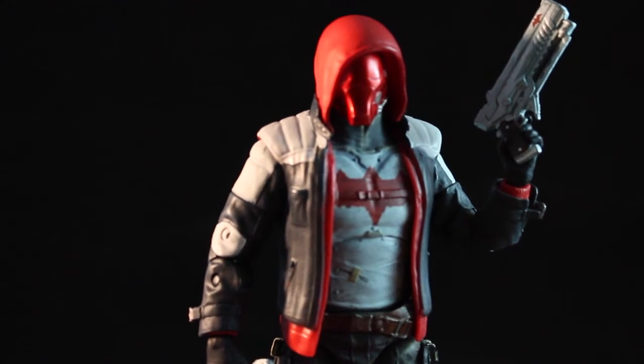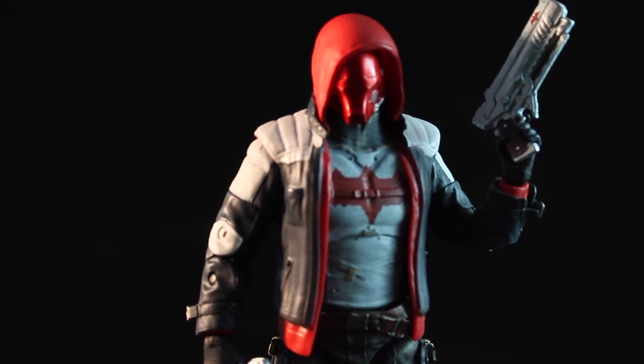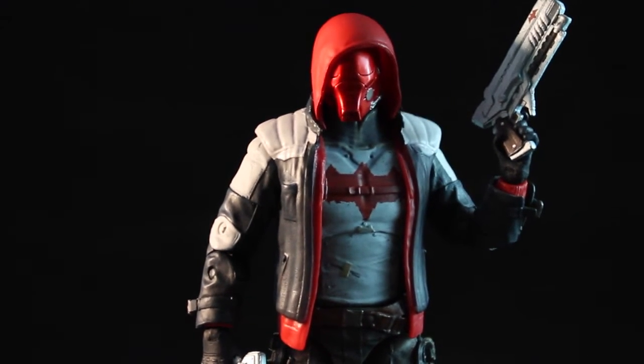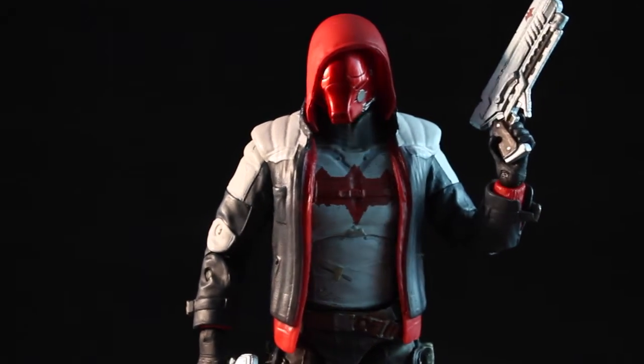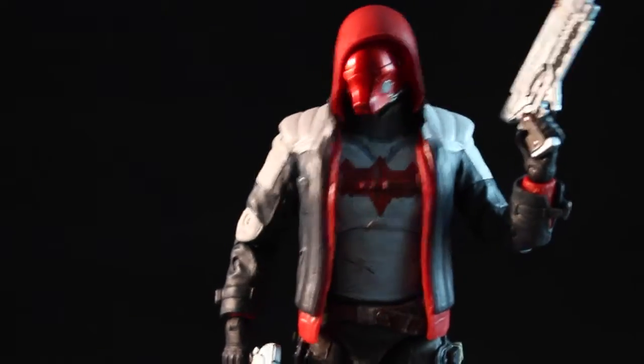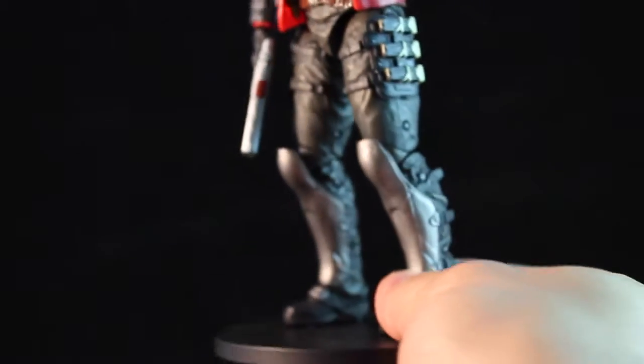Actually, today, which is June 7th, they announced the official trailer for him, where we get a closer look at him and gameplay. I'll put a link to that video in my description here so you can check it out.